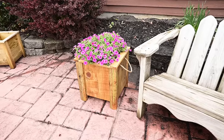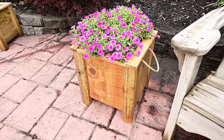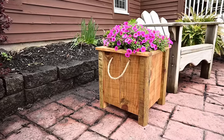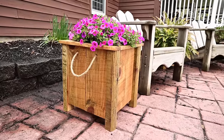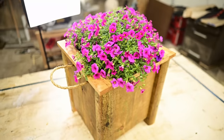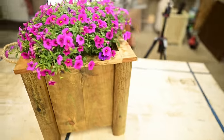There you have it guys — I hope you enjoyed the video. Be sure to share pictures with me if you decide to build one. If you purchased the plans, thank you — let me know what you think in the comments below. I've got another video queued up that I think you'll like next, so catch you in the next one.